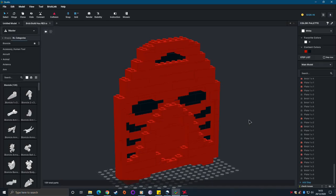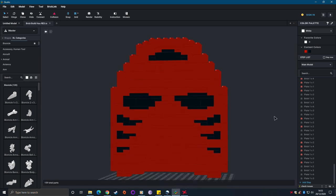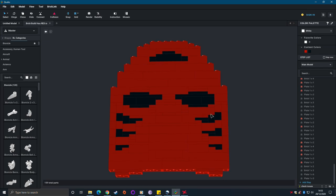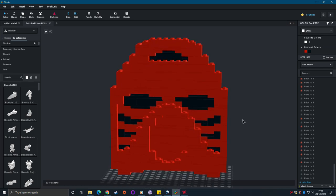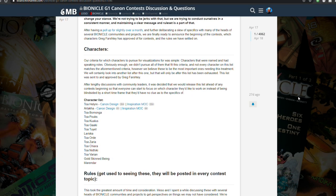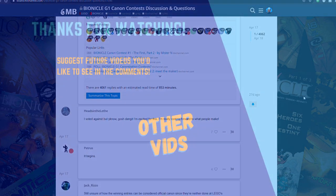I know that this is an item that has eluded many, and I hope I've helped remove some of the shroud of mystery around it, and made it a little bit easier for you if you want to make your own. That's all for now. The opening was of course a parody on the reviews by TTV and LJ, who is of course the king of Bionicle reviews, and I have every respect for. Thank you to them for all the work they've put into running the canon contest this year, and thank you to the rest of you for watching, and I'll see you soon for another video. Bye!